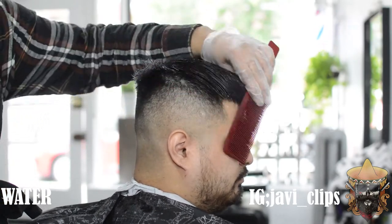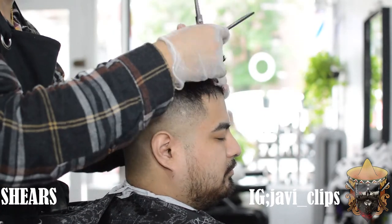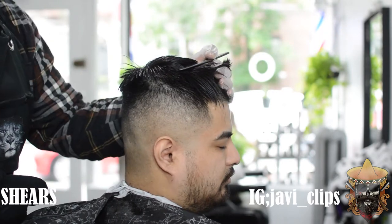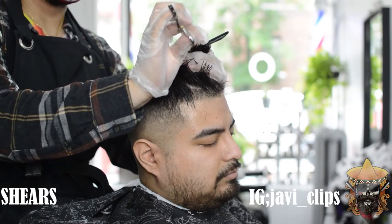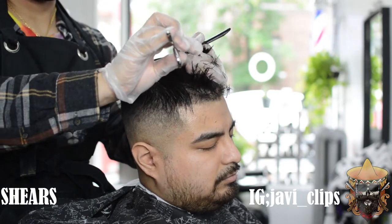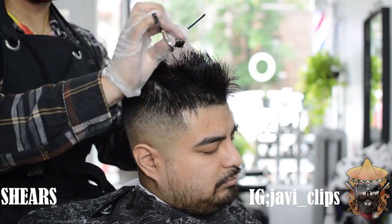Next we're going to dampen his hair a little bit with some water — just damp it up so that when you start going in with the scissors it'll be much easier to cut. My technique here with the scissors is pinpoint cutting — I'm not doing the traditional straight across. The reason why I'm pinpoint cutting and cutting every other hair is because I want him to end up having some texture on top.